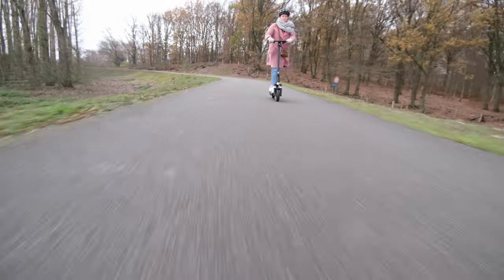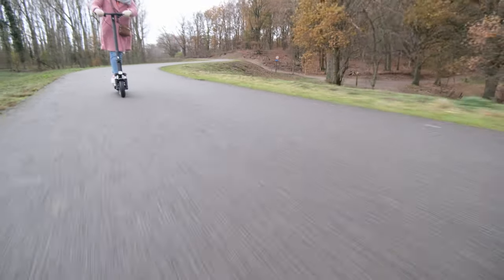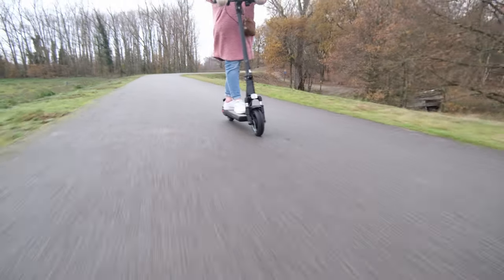Hello everyone, Laurence here from Unicorn Reviews and today we're looking at the Quickwheel S1C Pro. A pretty long name for a pretty cool electric scooter.